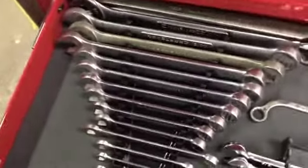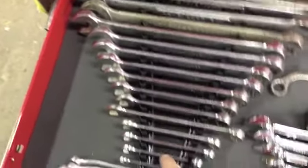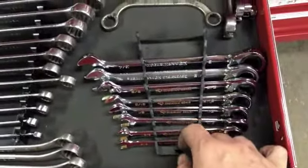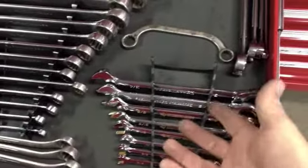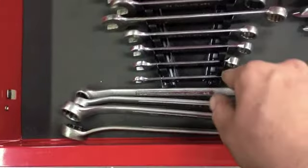Starting with SAE wrenches — these are Par X's going all the way to one inch, plus a couple of Snap-on ones that go all the way up to inch and a half, and various other wrenches. I have Craftsman line wrenches, Husky ratcheting gear wrenches — the Husky ones are made by Gear Wrench so it's the same thing — and double box offsets.